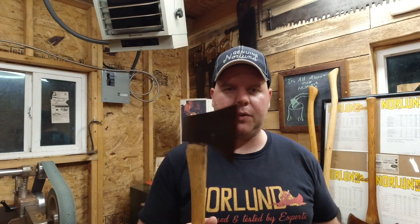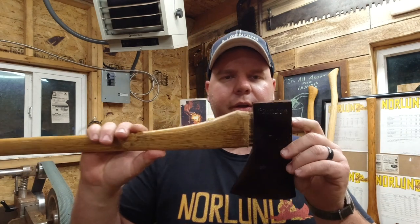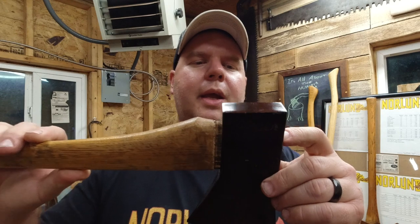Very unique axe — it's got a good weight to it too, it does feel good. This one has the camper script on it and 'genuine Norland' on the other side. It also would have come with just 'Norland.' The camper axe was made from 1967 to 1986.